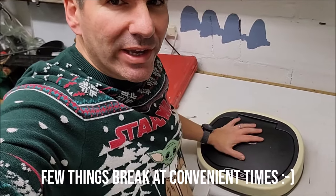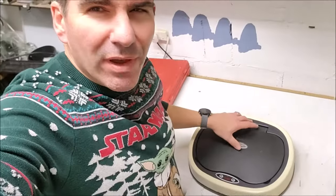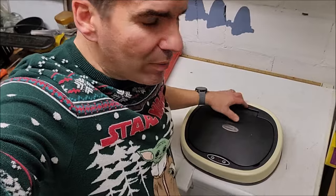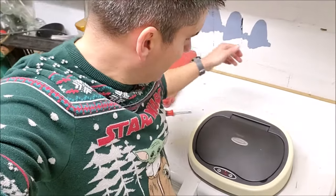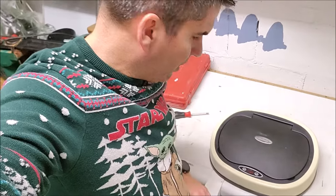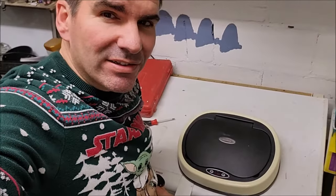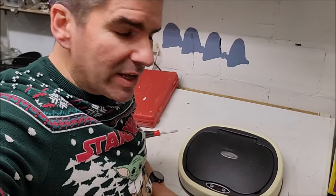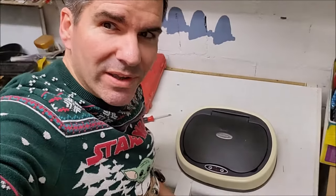Unfortunately mine stopped working. It was going a bit strange for a while and it rattled as well. I've just been taking it apart to try and see what's going on. I think I've got somewhere but it's still not working, so if I turn it on now you can see that it just whimpers — and these are fairly fresh batteries on it. I'll show you where I'm looking.